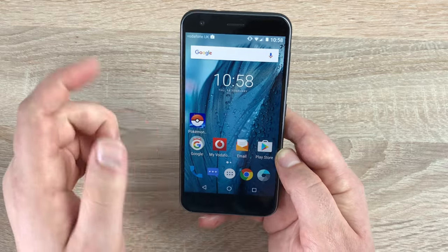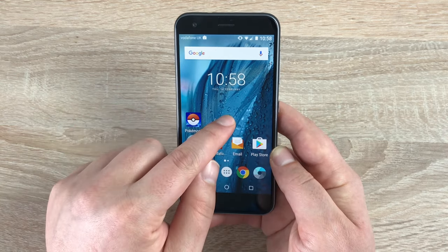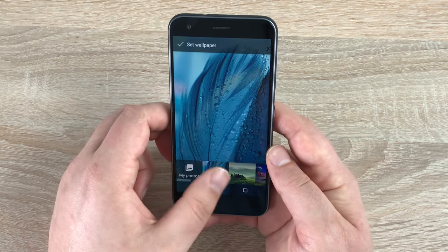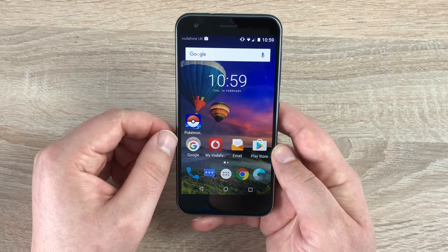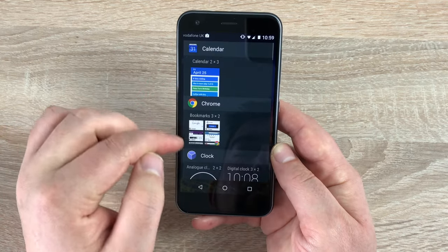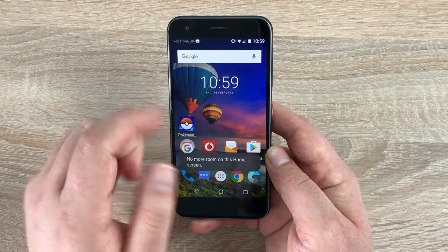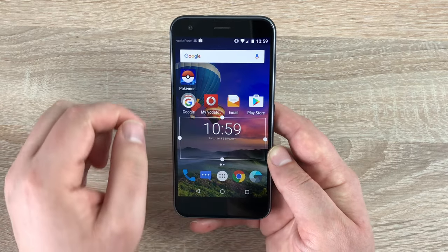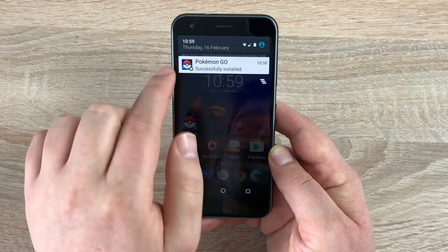Touching and holding an app and dragging it to the top will either uninstall or delete it permanently — the choice is yours. If you don't like the standard wallpaper, press and hold for a while to change your wallpaper or add a widget. Going into wallpapers you can choose a new one — set it and you've got a new wallpaper just like that. Touching and holding again and going into widgets, you can place a clock widget wherever you want, making the device truly yours.